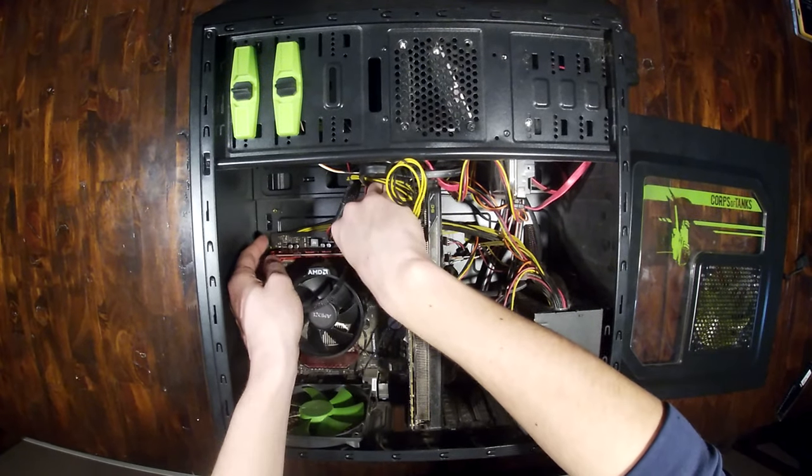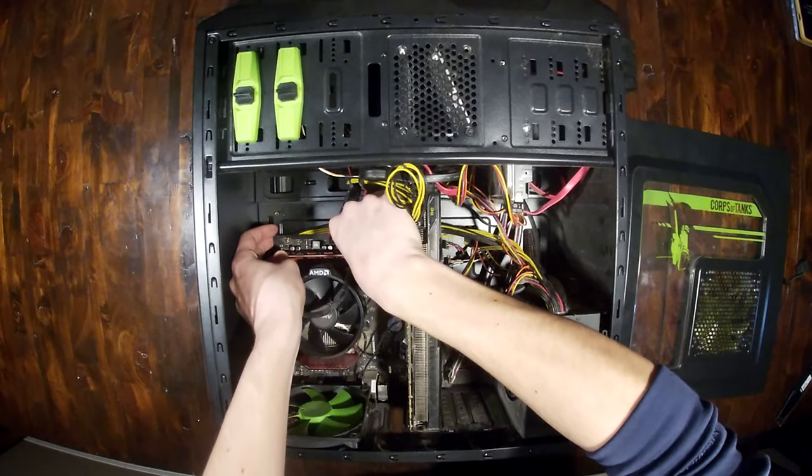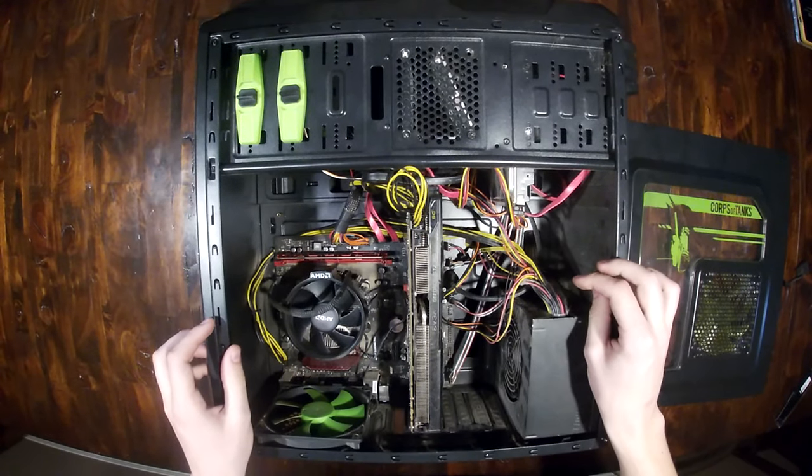With even force applied on both sides, you're simply just going to press until you hear a click — and easy as pie, that's done.